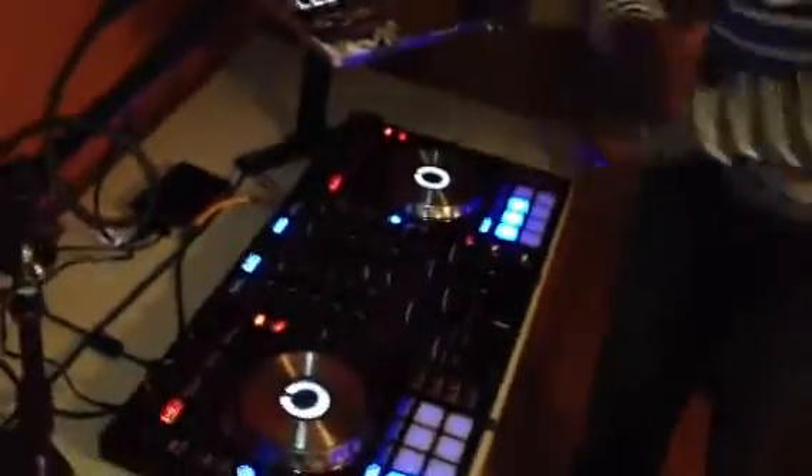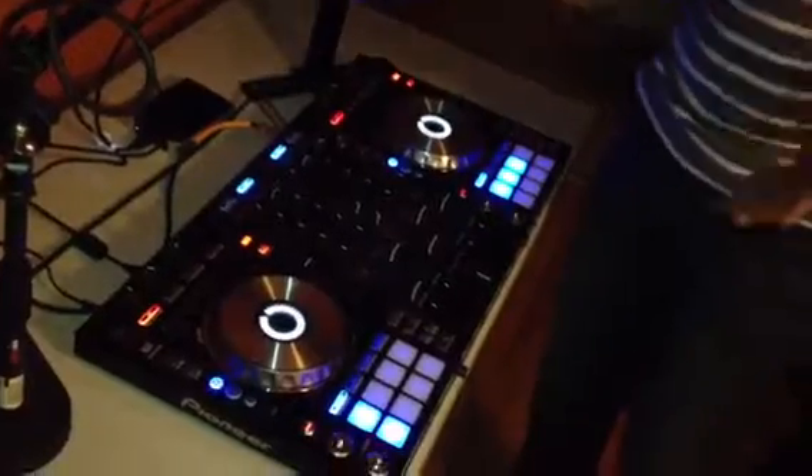What up, it's your boy DJ KCZ. You know I had to represent — I had to get the Pioneer DDJ-SX. Being a Pioneer fan for life, when they finally dropped the new controller I was very pleased. It's a lot better than the S1.